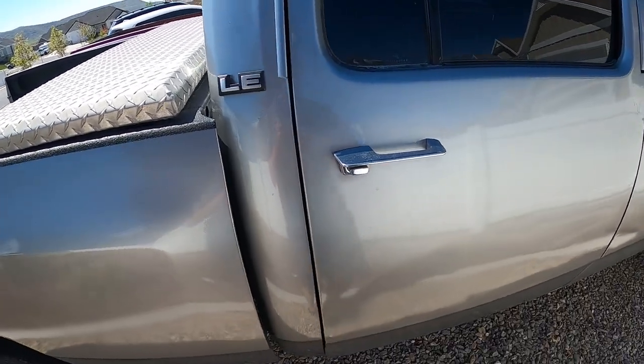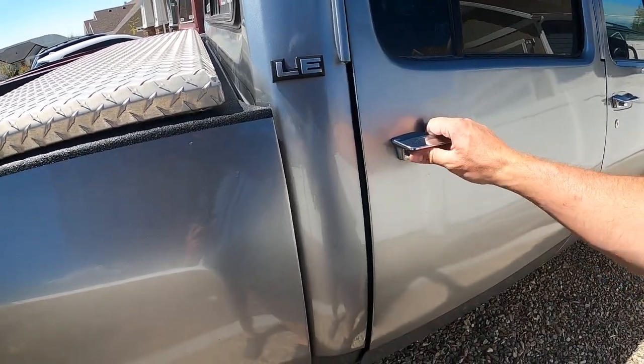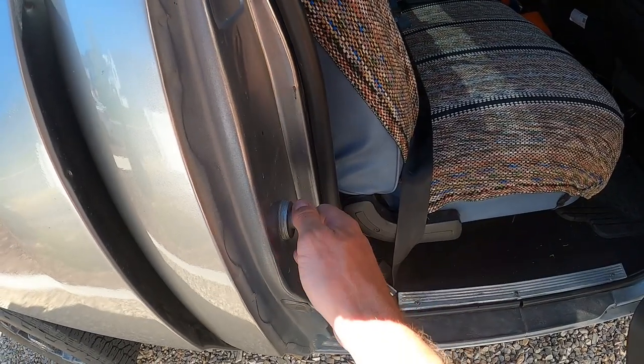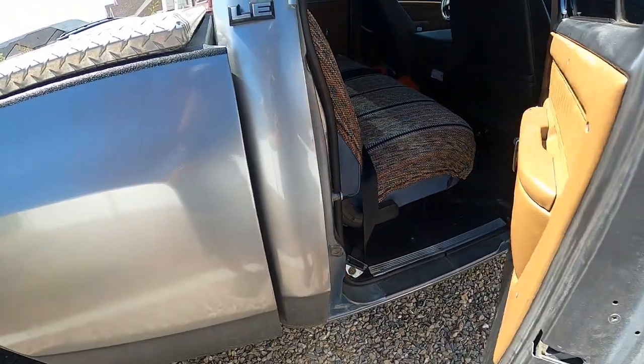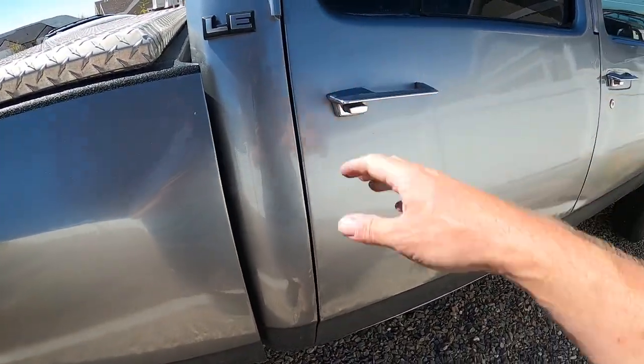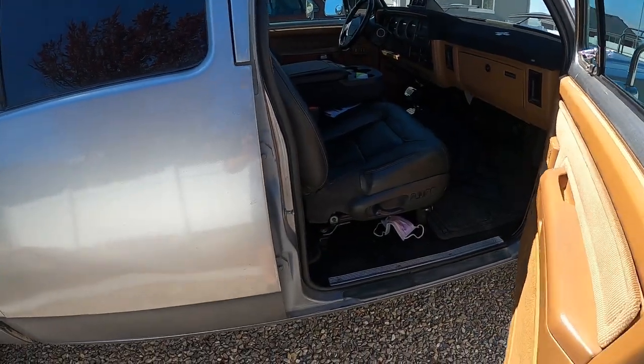They shut nice and tight, but I can see this one didn't shut all the way. I think I'm going to have to make a couple of striker pin adjustments — move them out just a little bit. There we go. Otherwise I really have to slam the door, and it's the same thing on this one. That one shuts pretty good though.